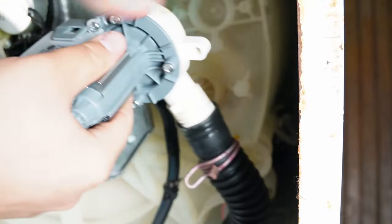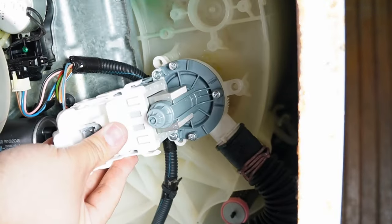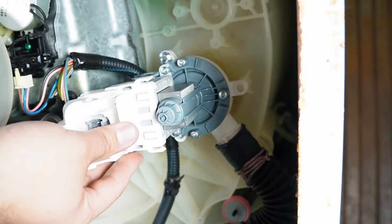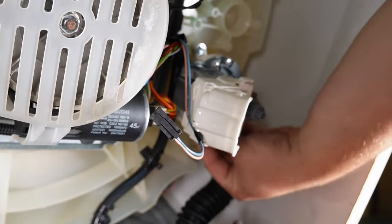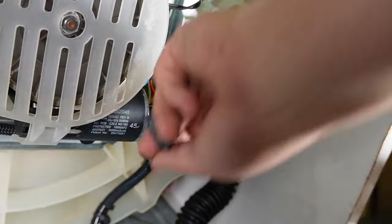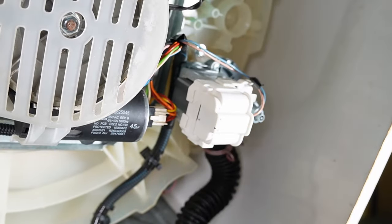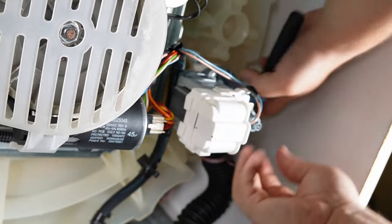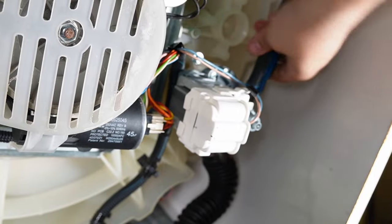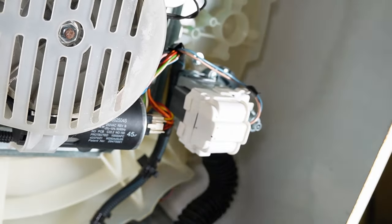Going back to the washing machine, let's reassemble the new drain pump. I'm going to put the hose on without the clamp first, then secure the pump back to the washing machine tub via the three 5/16" screws. Once I have those screws installed, I'm going to put the wire harness back in place and lock the cover onto the pump. And now we're all done with what should be a fixed washing machine.